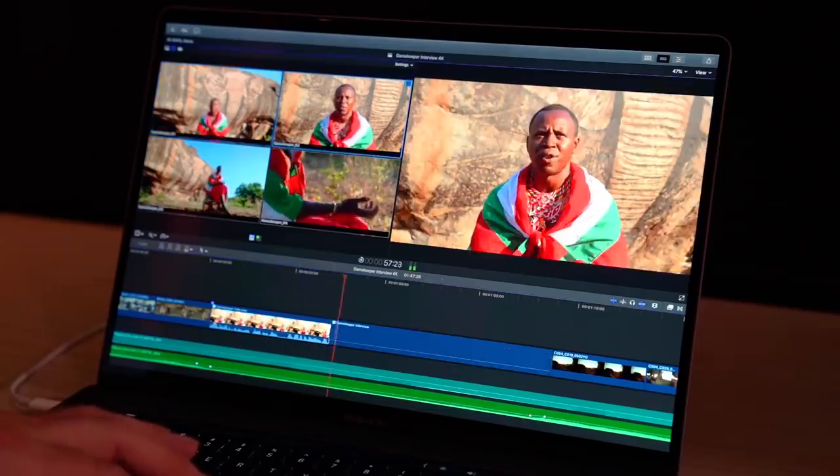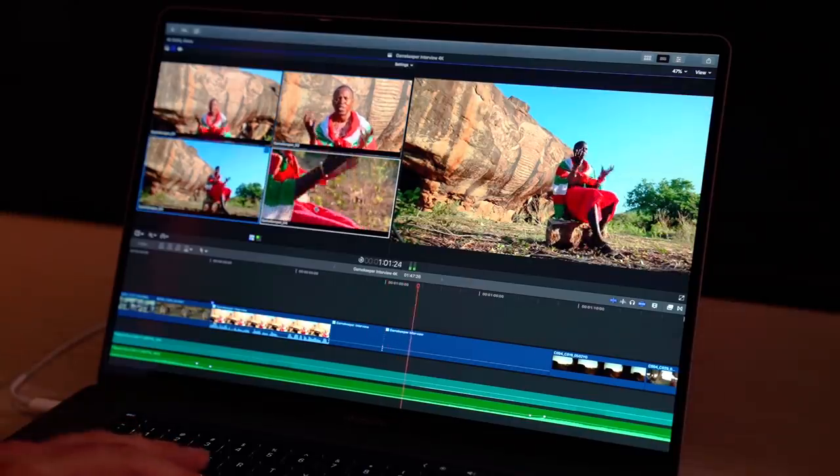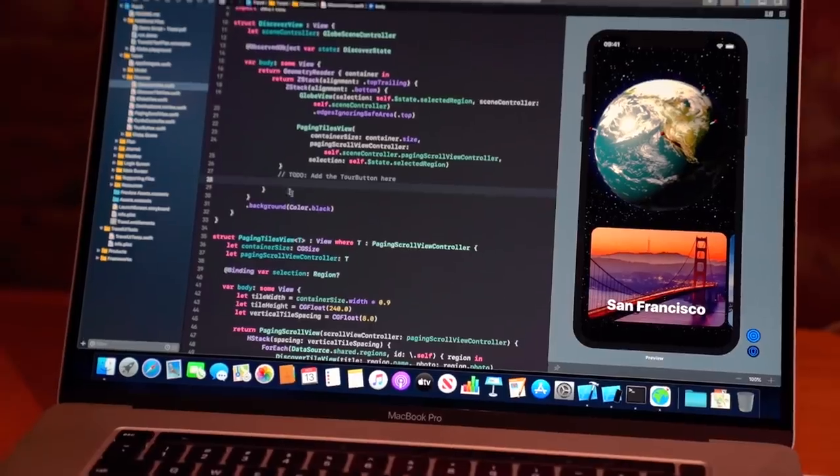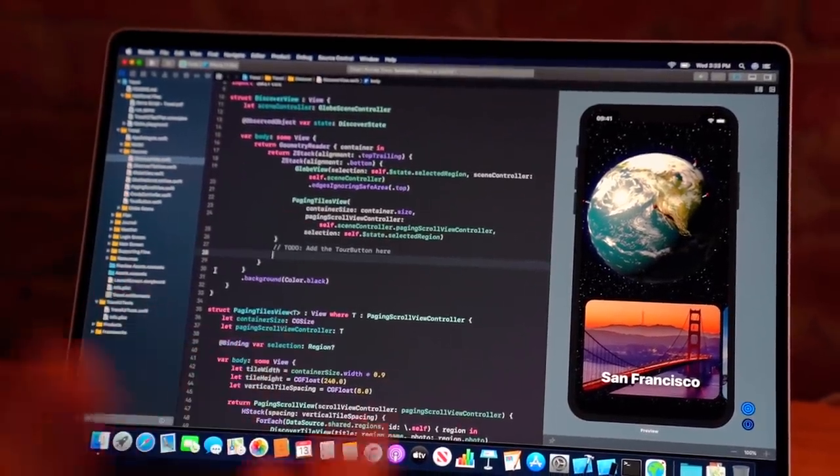Something I didn't mention — the display is great. It's not 4K; I've been using 4K displays a lot recently, but I love the extra vertical space. I really hope 16-by-9 displays just die. It's bright at 500 nits and pretty color accurate.